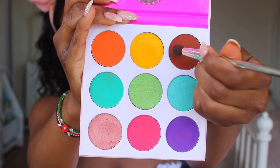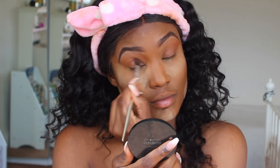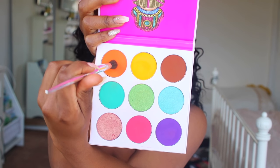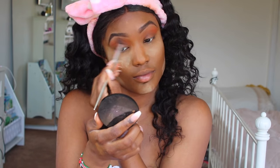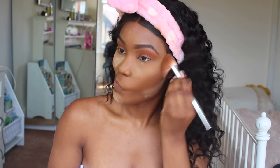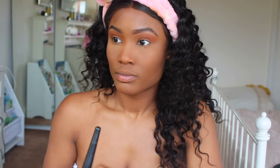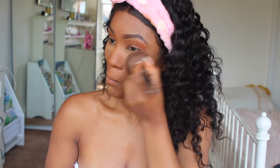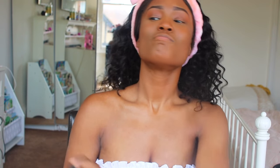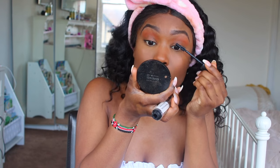Now for this eyeshadow palette — Juvia's Place. I'm using a brown and orange shade mixed together to give more depth to my crease and brighten it up a bit. Then I'm going in with my all-time favourite bronzer, the CoverGirl Everybody Bronzer. Then the NYX Finishing Powder — it'll all be in the description bar. Then I'm going in with some mascara. There'll be no falsies today because this is a natural look.